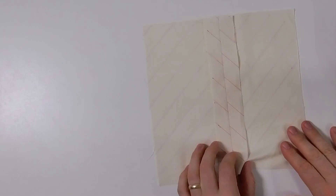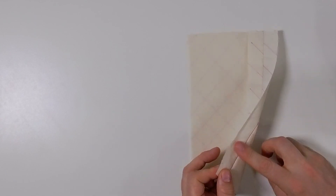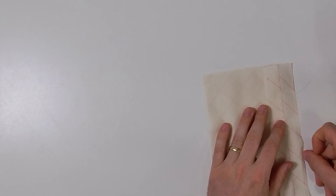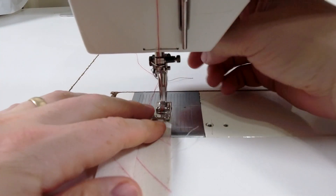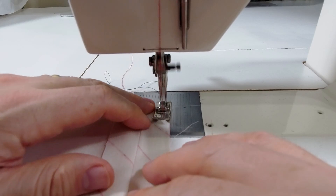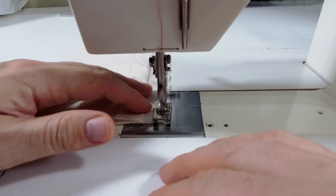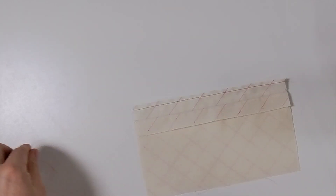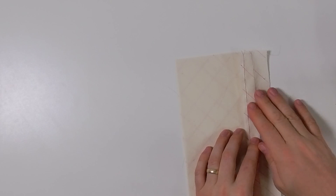The first thing we're going to do is isolate one of these seam allowances — I'm just going to pull it and move back the other seam allowance and the other panel. So here I have just one of my seam allowances and I'm now going to stay stitch this at a quarter of an inch from the edge. Now we're going to isolate the other seam allowance, push everything out of the way, and stay stitch this edge at a quarter of an inch as well.